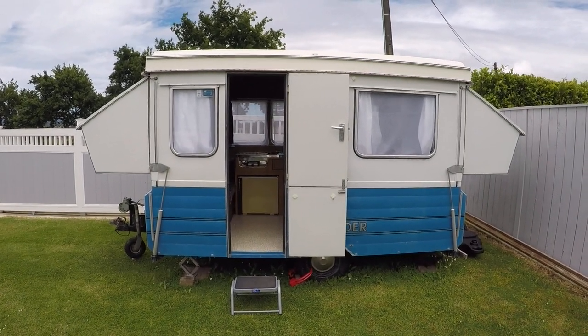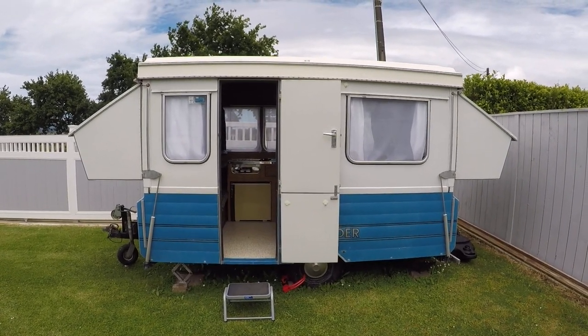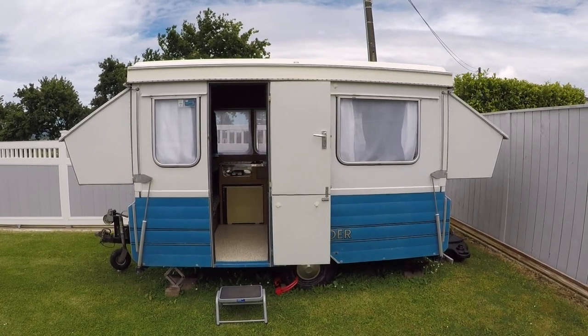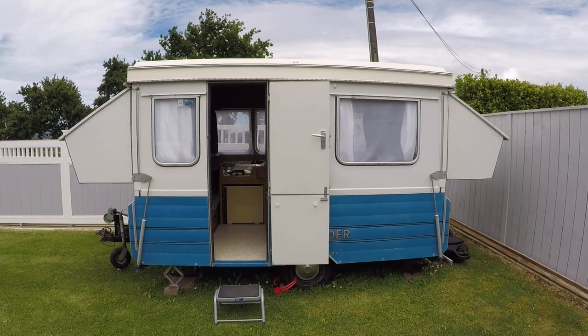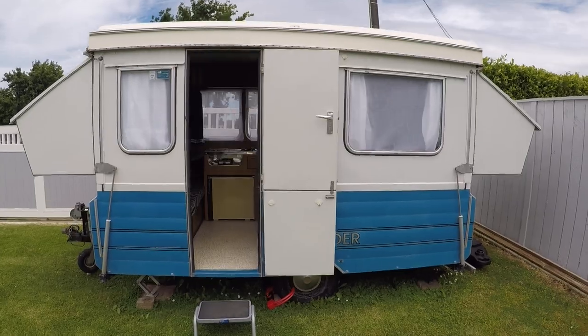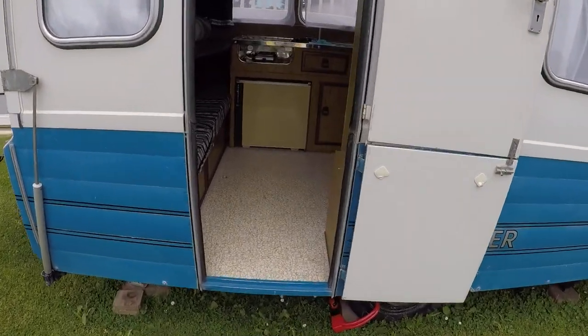Hello everyone. This video is for those who own the 70s style pop-top camper called the Expander. This one's a 1979 model and I just want to give you an idea of how I've done one of the beds. I'll do another video separately to show you how I've done the other bed.